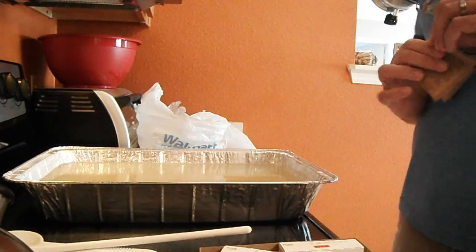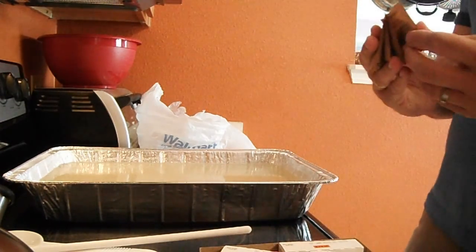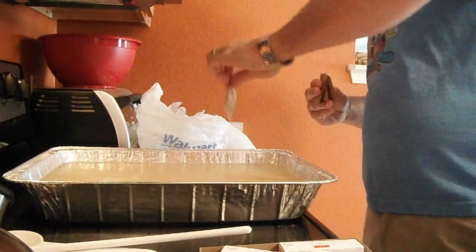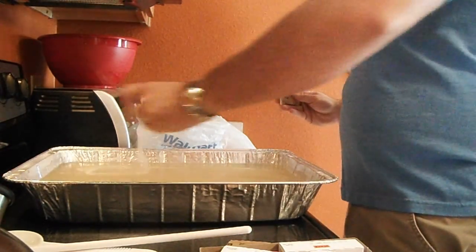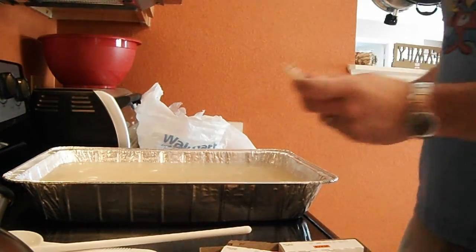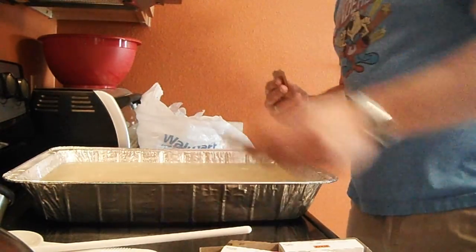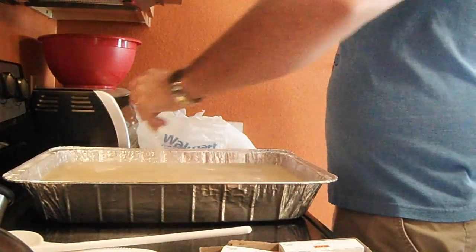There's a couple things that you need to know. First, make sure you're using cold water. Use one packet at a time — I know it's time-consuming, but you don't want clumps. Kind of spread it out and it'll dissolve. If you pour it right in the middle, you're going to get clumps. It's kind of a time-consuming process anyway, because first you've got to mix it all in cold water, and then you've got to heat it up, get it to like a light boil, so that it starts to solidify.